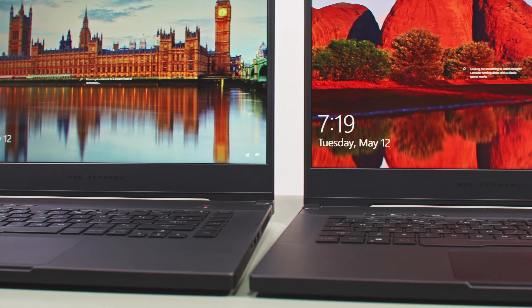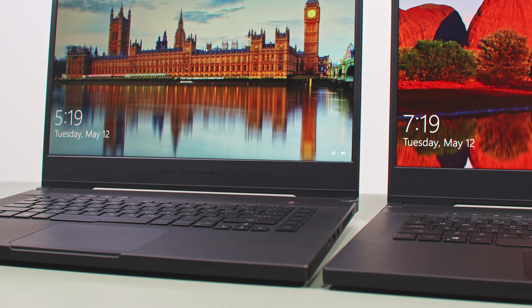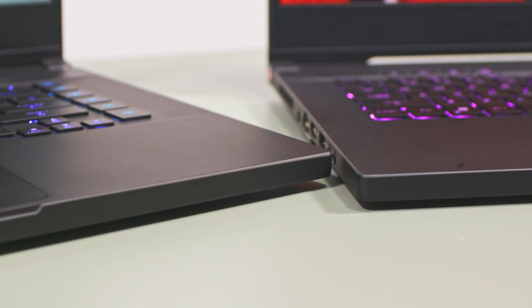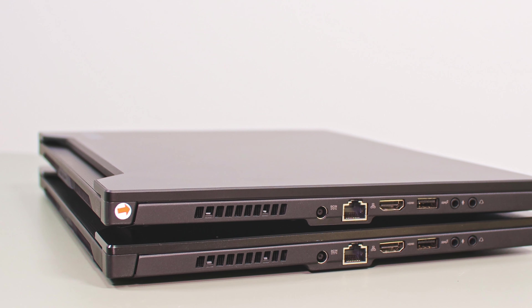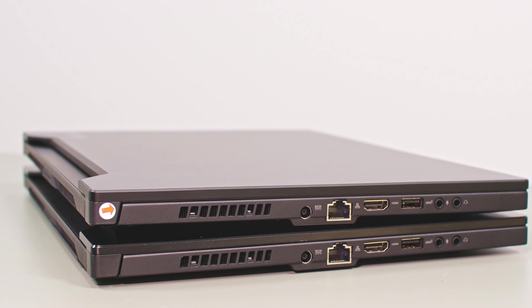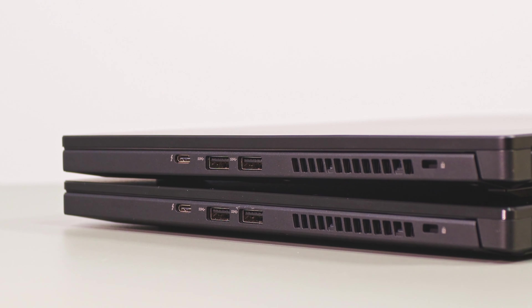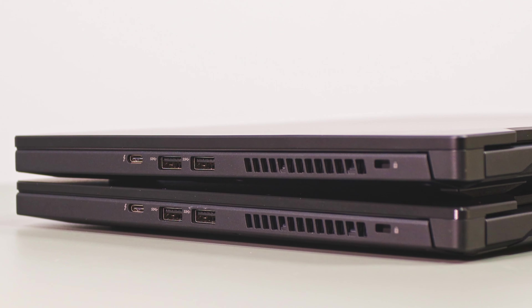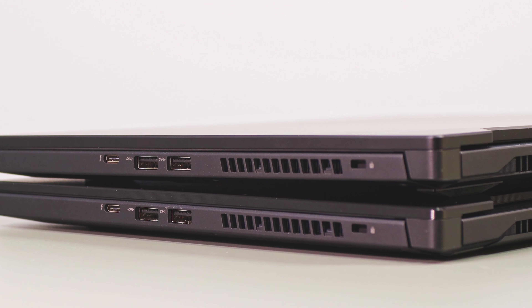The two are similar in terms of functionality and ergonomics, with grippy rubber feet on the bottom, blunted interior edges, solid screen hinges, and the I/O lineup on the sides. Both include most of the required ports with Thunderbolt 3 support as a novelty for the 2020 generation, but both still lack a card reader, an integrated camera, or any sort of biometrics.